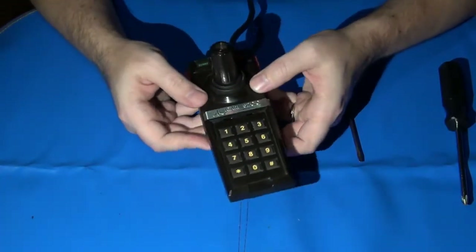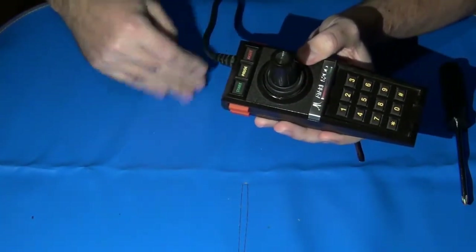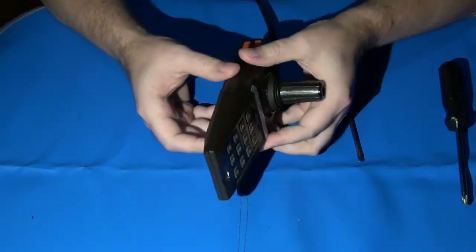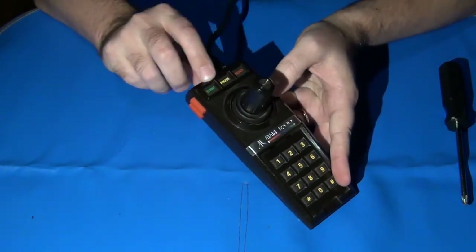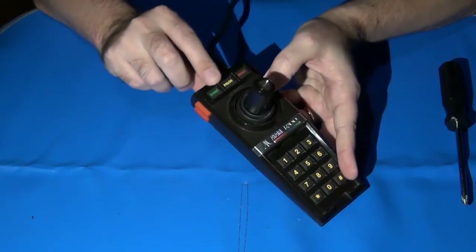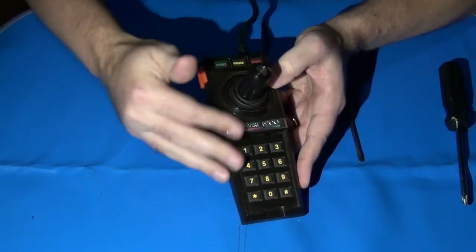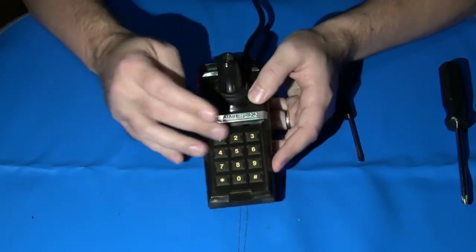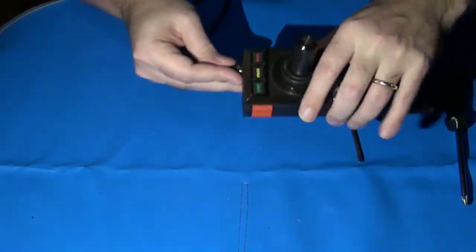Once those are apart, you need to remove the top row of buttons and the bezel that holds them in place. If you don't do this, when you try to take the two halves apart, you'll very likely end up tearing or severely damaging the Mylar Flex circuit underneath those buttons. The entire controller has basically one large piece of Mylar Flex circuitry — that's what all the buttons make contact with. So you've got to get this top row of buttons off first.